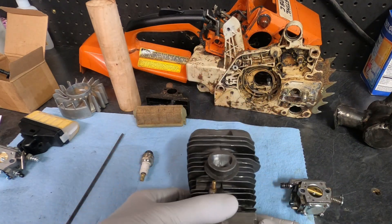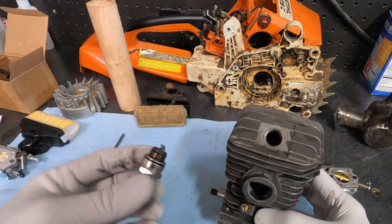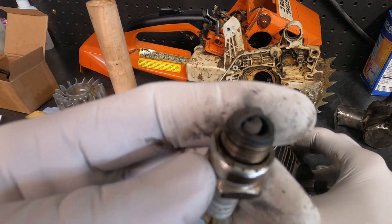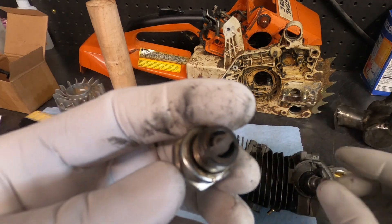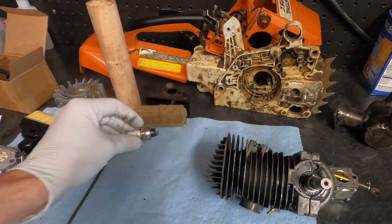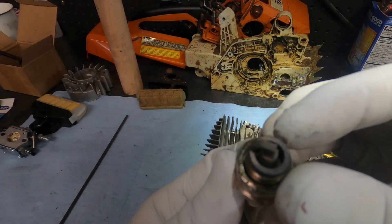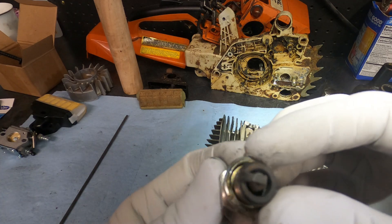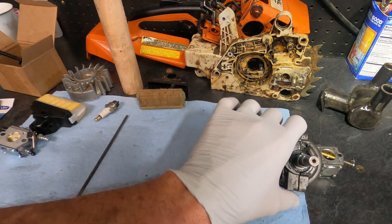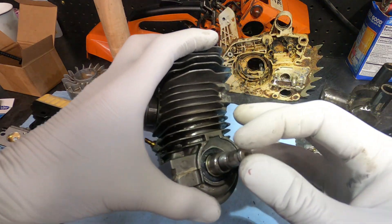Here's our spark plug color — it is a little bit lighter than I normally like to see. Here's that spark plug color; it's a little grayer, not quite as brown as I'm used to seeing. But I think we can fix some of the tune with the carburetor.